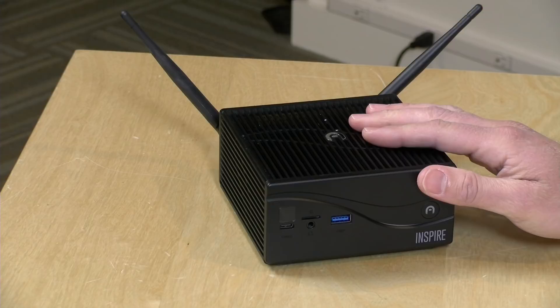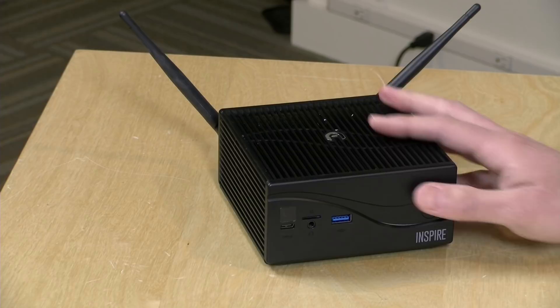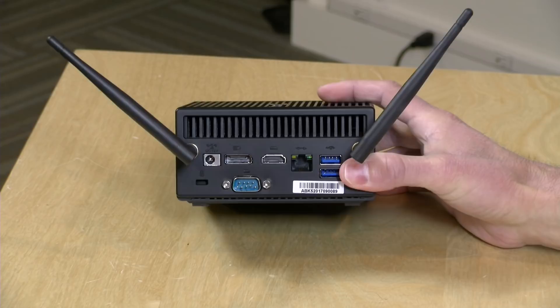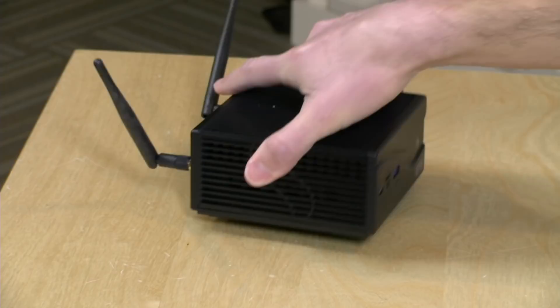Hey everybody, it's Lon Seidman, and we're taking a look today at a mini PC from Azul. This is called the Inspire, and this particular one is powered by an i5-7200U. They've got an i7 version and an i3 version available as well. What's unique about this thing is that despite the fact it has a full-powered mobile core processor built inside, it is fanless and runs completely silent. We'll be taking a look at what this thing can do, how hot it gets, and all the other stuff in between.